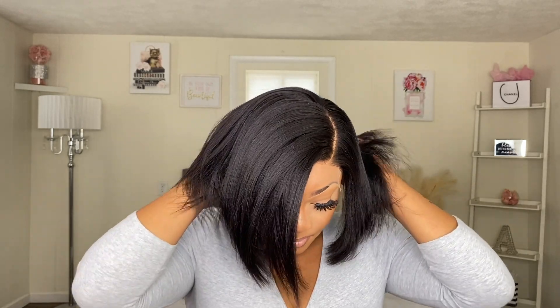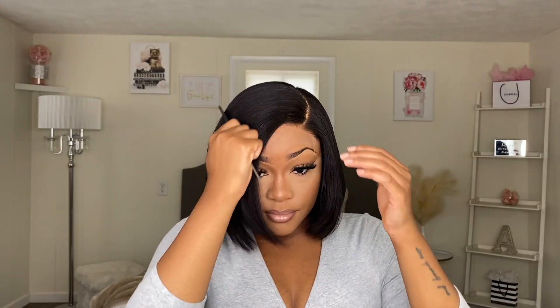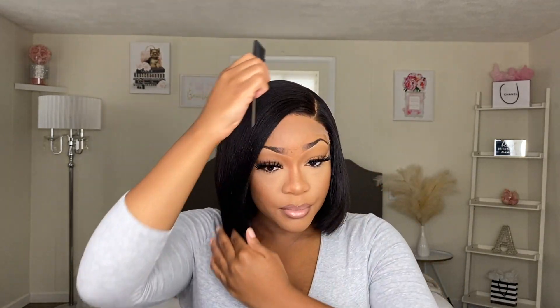Now I'm gonna put the wig on my head. You guys wanna see how seamlessly this wig looks. This is how it looks on my head without cutting no lace off. I don't know if you guys can even tell that I have lace on this wig. Can y'all even tell? Because I can't even see it. Let me show you guys up close the lace — real seamless and real natural.